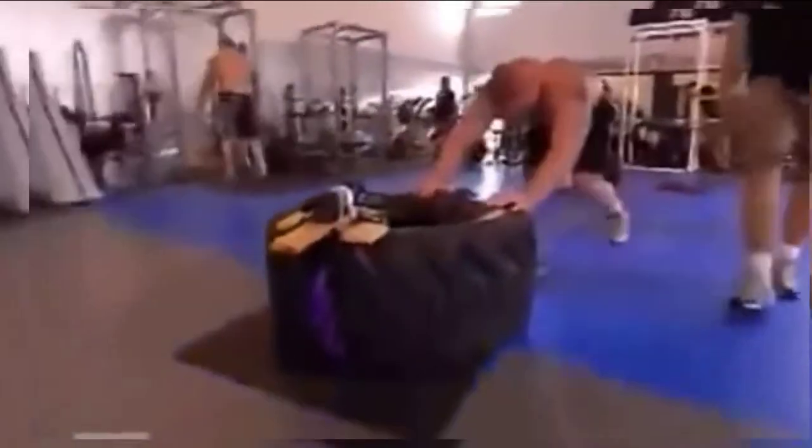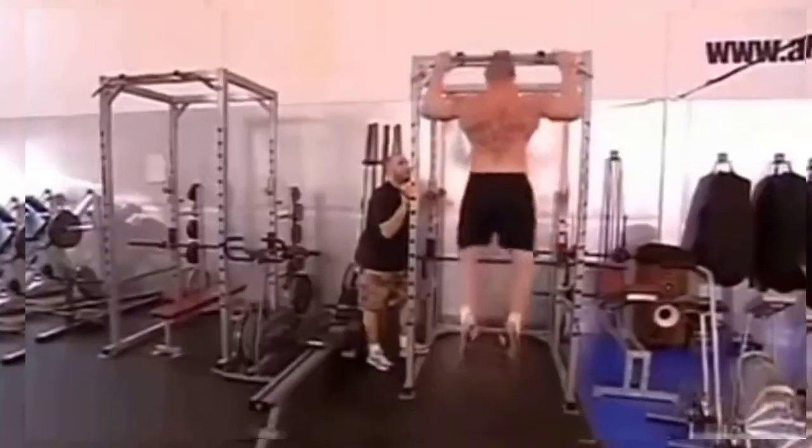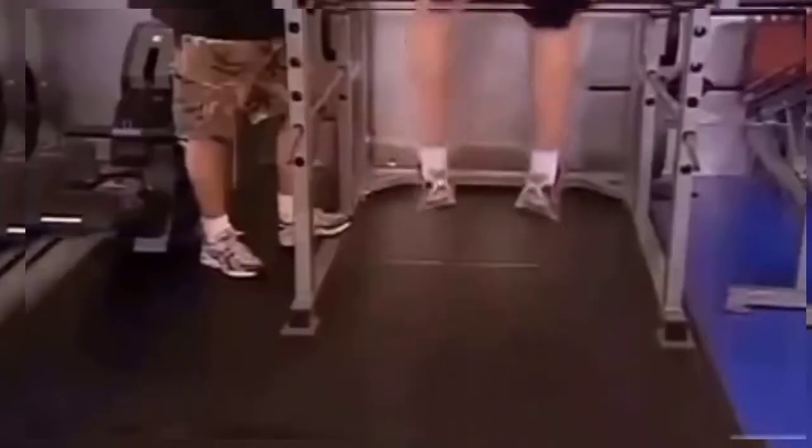Fourth station is a jump pull-up station. By that point, I kind of hit a wall — I was coming around the bend there. And the fifth station is a heavy bag tour.